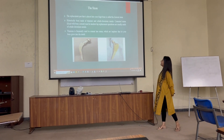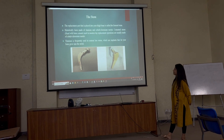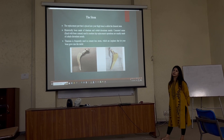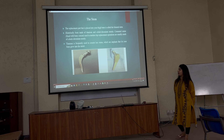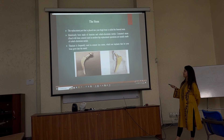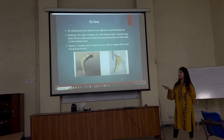Cemented stems and cementless stems — what is the difference? Cemented stems are mostly used in older age patients and cementless stems are used in younger ones. In modern hip replacement, cemented stems are basically mostly made of cobalt chromium, whereas in cementless stems, they are made of titanium.